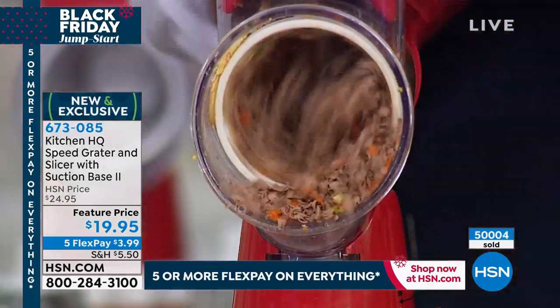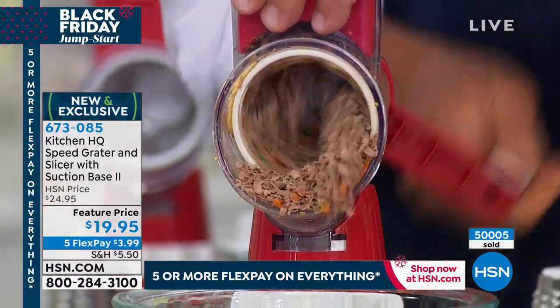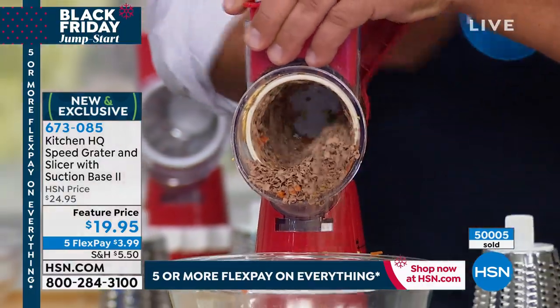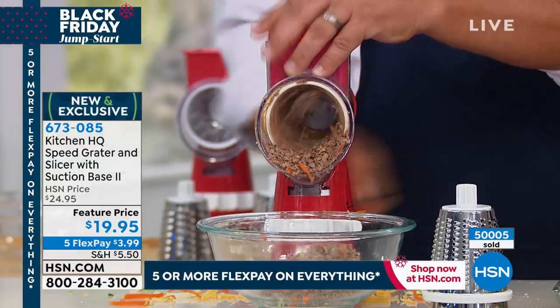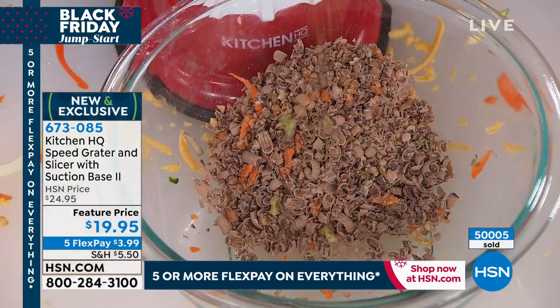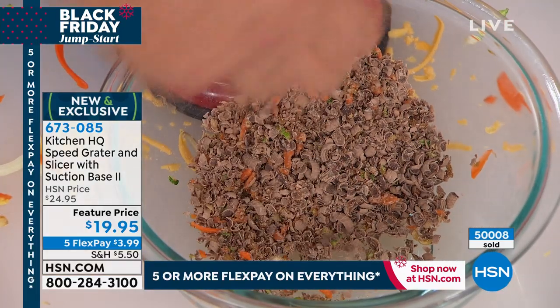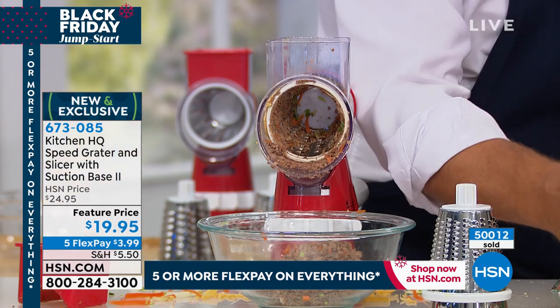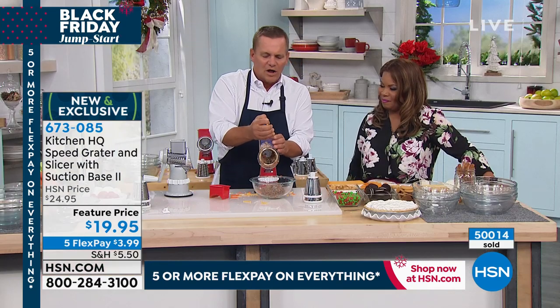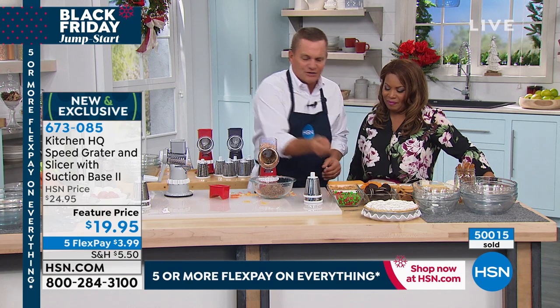I've got a chunk of chocolate to put in here. If you can grate chocolate — perfect for a latte, for hot chocolate, or a pie or cake topping. You can literally grate everything. I'm going to put some peanuts in here — you can grate walnuts, almonds, peanuts, cashews.